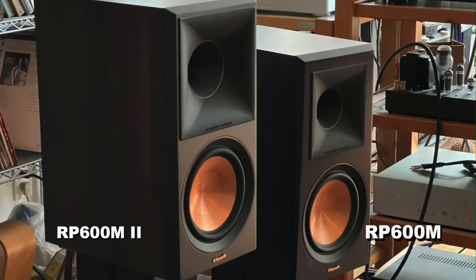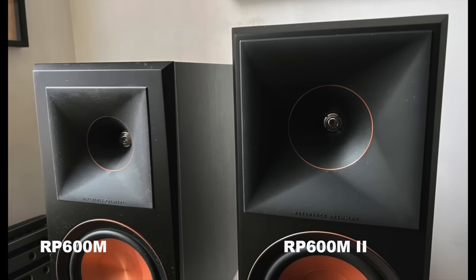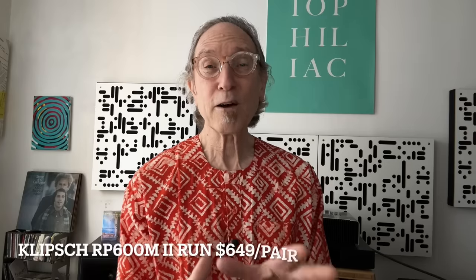I also started the ball rolling when I reviewed the Klipsch RP-600M and also the 600M Mark II. When I reviewed that speaker I was really taken aback by what a fairly small stand-mount speaker can do in terms of delivering the excitement of horn speakers at a very affordable price. My friend Herb Reichert reviewed them first for Stereophile magazine, and many other reviewers on YouTube, in print, and online started really paying attention to the Klipsch RP-600M.